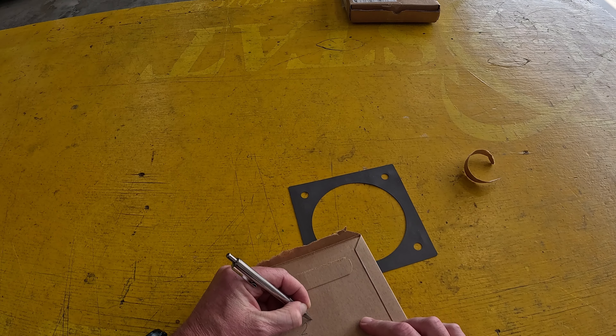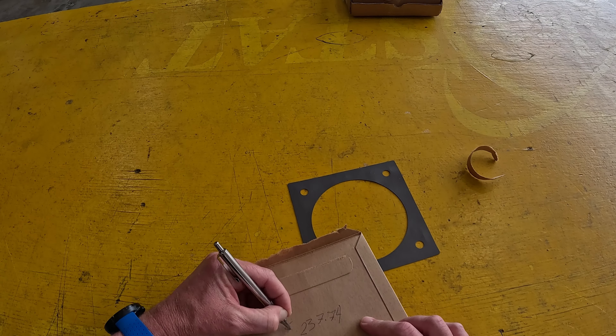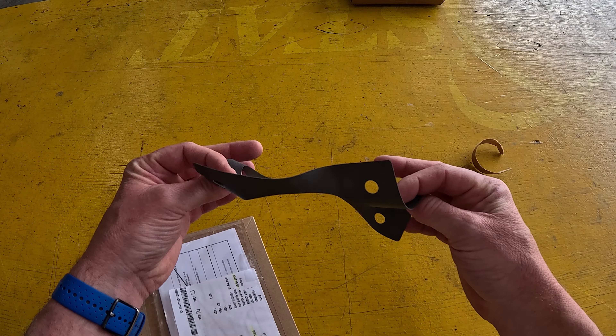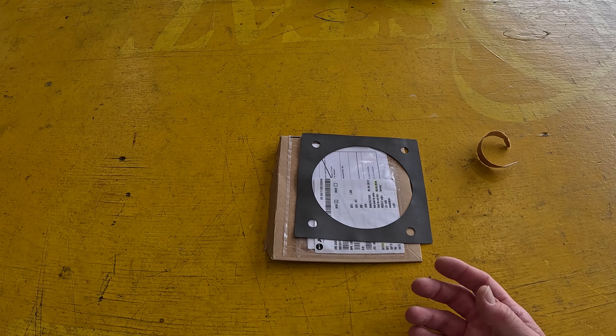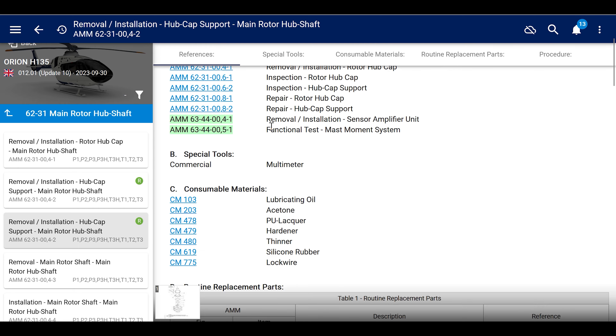It's $237.74 - that's a crap ton of money, $237, as of 2020. So don't spend your money on this, don't order three of these thinking you'll keep them in stock because you might need them one day. Bad idea, because you're going to end up having to throw it in the trash.